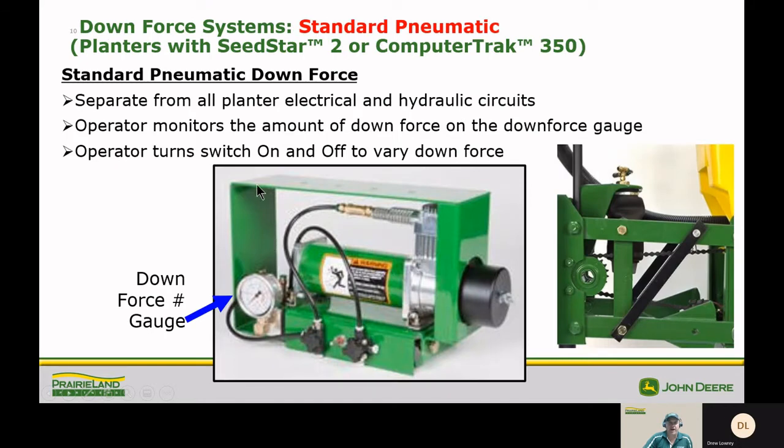Standard pneumatic is going to be on planters with SeedStar 2 or a CompuTrack 350. Standard pneumatic downforce is separate from all planter electrical and hydraulic circuits. The operator determines and monitors the amount of downforce on the downforce gauge, and turns the switch on and off to vary downforce, using the knobs to release downforce.